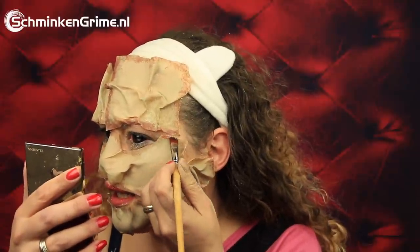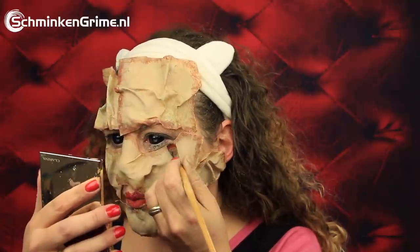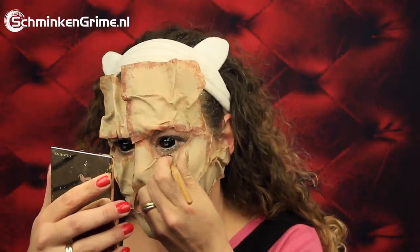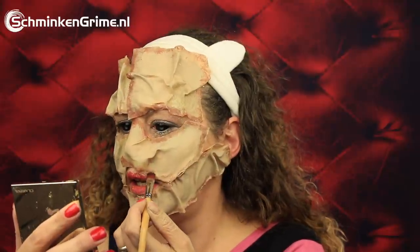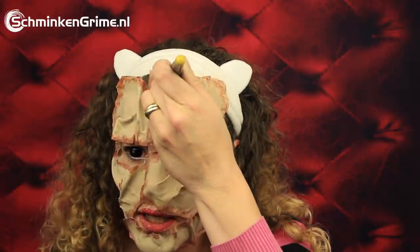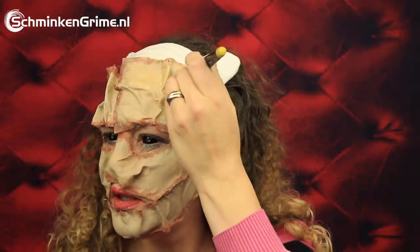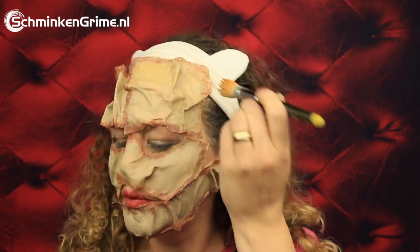And that is exactly the effect we want to achieve with this step in the makeup. Because Leatherface, of course, has all of that skin on his face, so by kind of outlining where they have cut off the human skin, we easily create that effect. Time to slightly change the skin tone of a few of them, because this skin didn't come from one person, of course — it came from a few different persons.